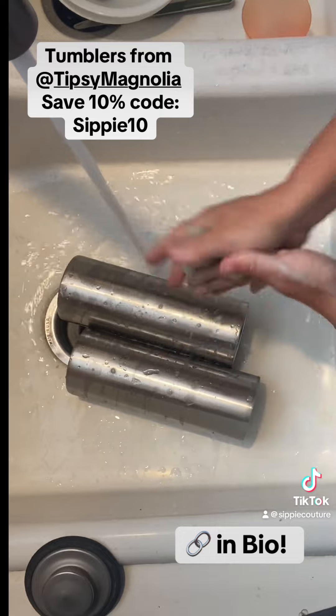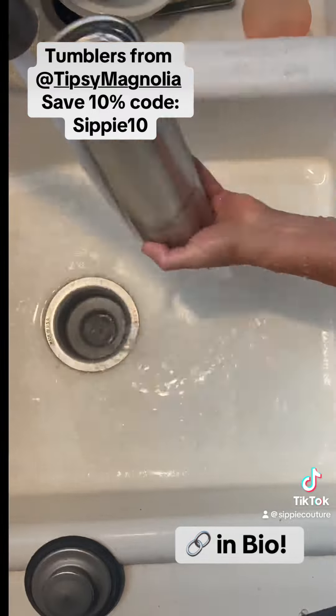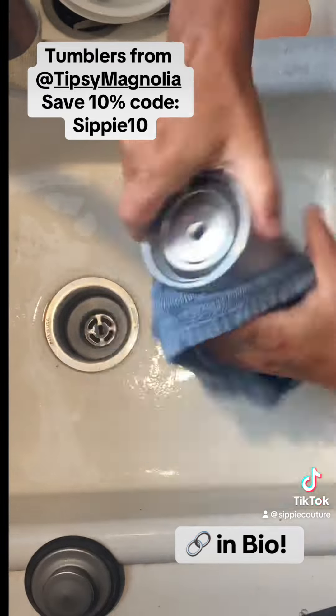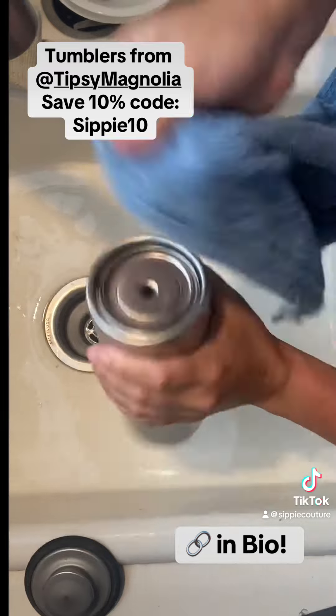Once that's completely sanded, I take it over to my kitchen sink with some Dawn dish soap and clean it really, really well. I also make sure that the inside piece that we removed is also cleaned really good, so that any debris from manufacturing isn't in there. Dry it all real good — make sure you get your towel and wedge it inside that bottom piece and clean it all off. Make sure it's dry.